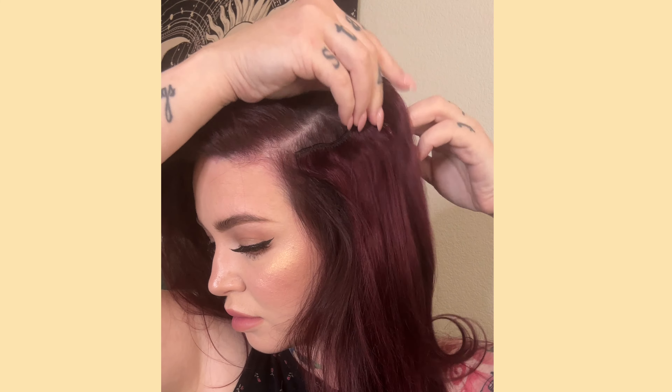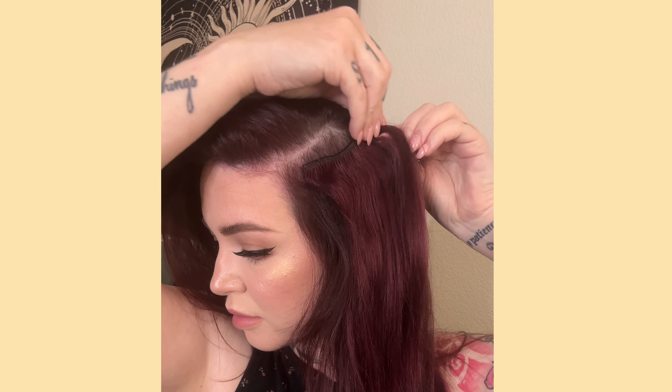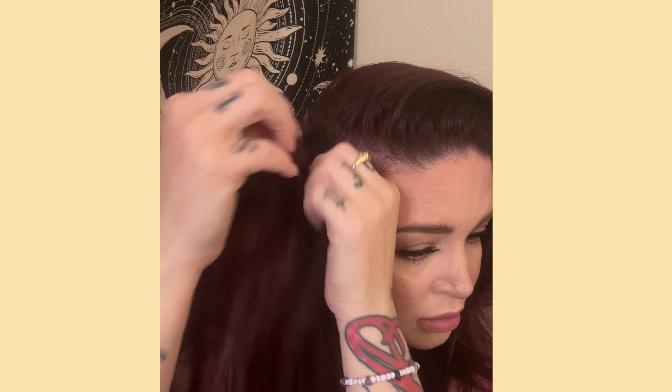For this hairstyle I curled my hair first with a really big curling iron, then curled the extensions, and then installed them. Sometimes I will install the extensions and then curl my hair — it just depends on my mood. Now I'm on the other side of my head, lightly teasing for some grip before installing the two-clip weft.